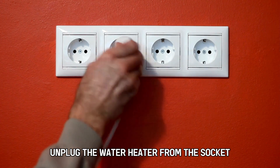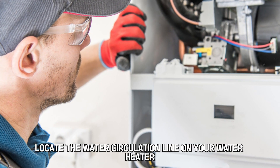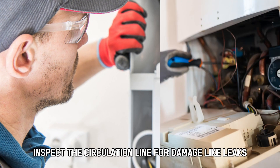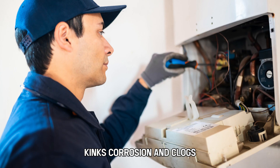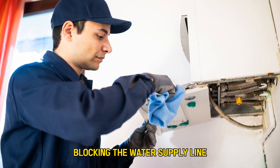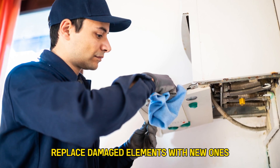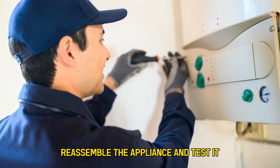Inspect the water circulation line. Unplug the water heater from the socket. Locate the water circulation line on your water heater. Inspect the circulation line for damage like leaks, kinks, corrosion, and clogs. Remove any foreign object blocking the water supply line. Replace damaged elements with new ones. Reassemble the appliance and test it.